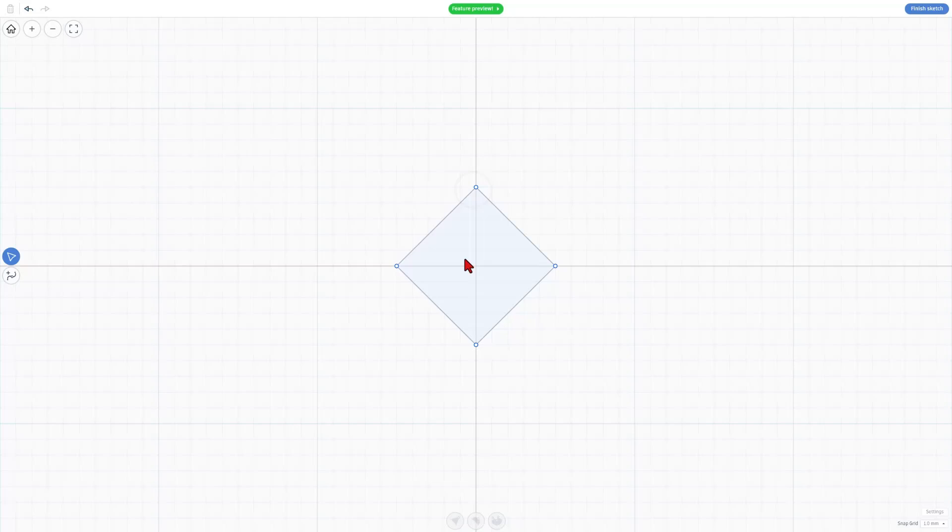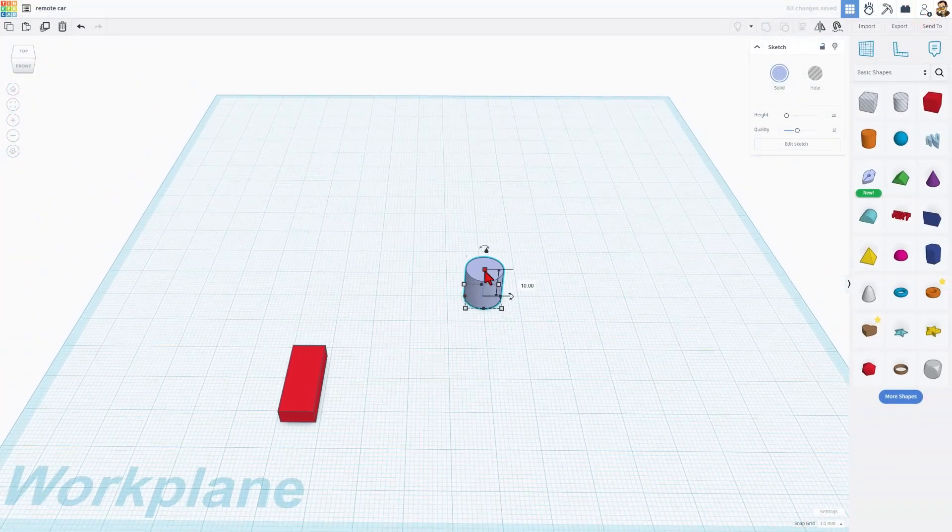Then connect it. Now that we've got this awesome diamond that you can adjust — if you miss, you just move them to the right spots — we can double-click it, it turns those into bezier curves, and our tire is done.